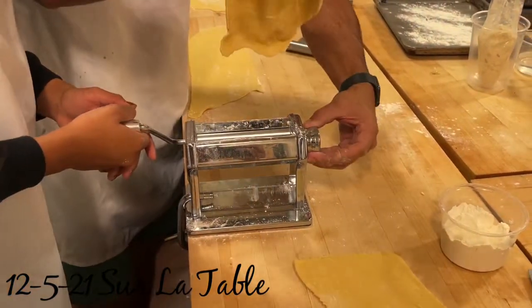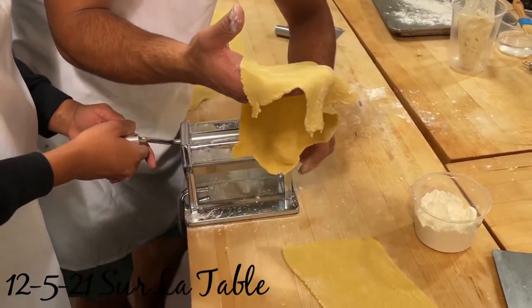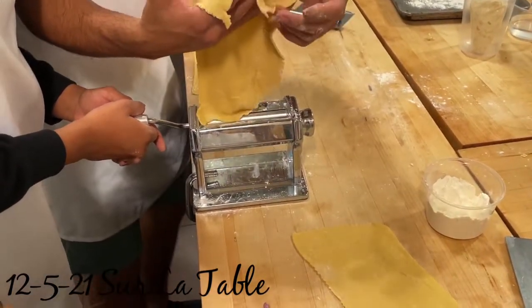If it's too long, you can just cut it in half. We're going from four to six. If it's too long, everyone cut it in half.